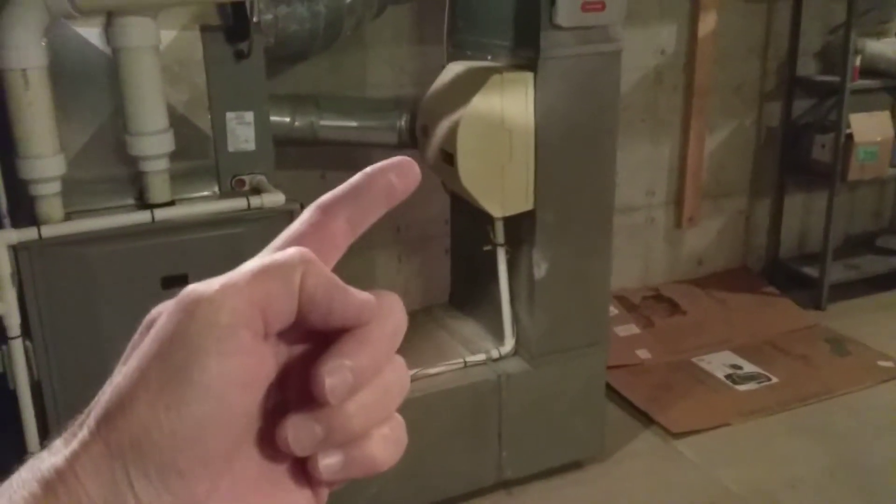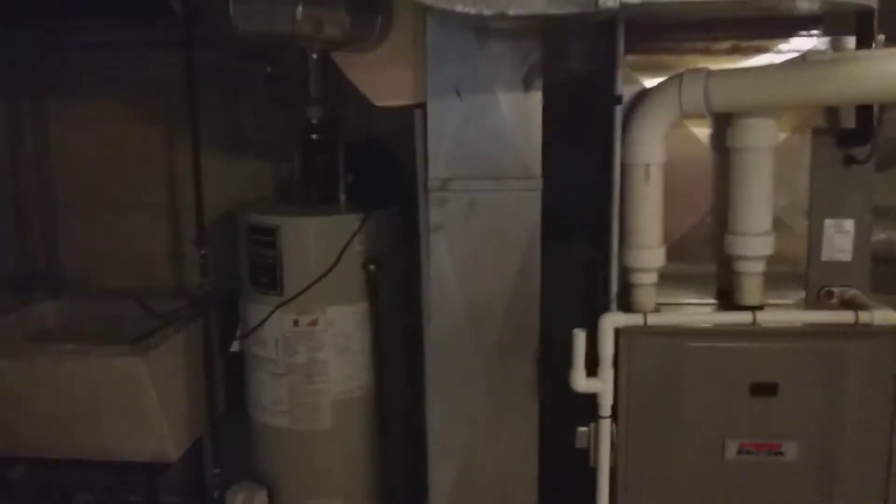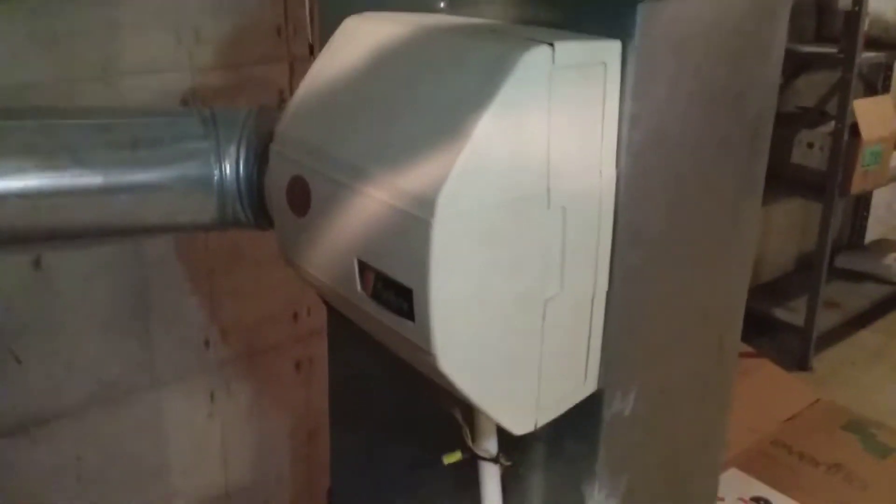I noticed that they had two humidifiers — one on the right and one up on the left. I'll operate them to see if they function, and also look at the evaporator that's inside. This is very important because these can be problematic when it comes to mold and air quality.